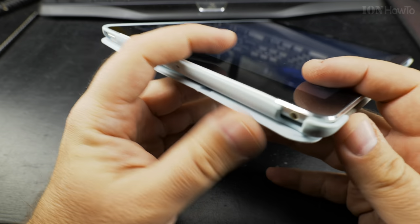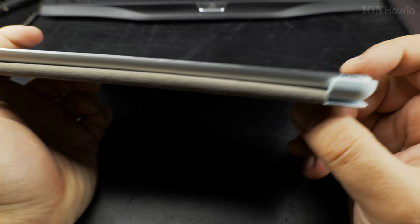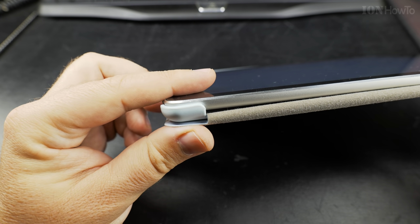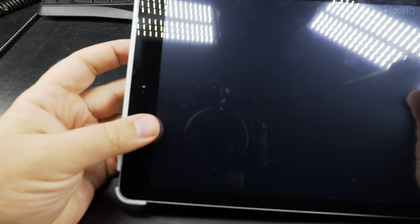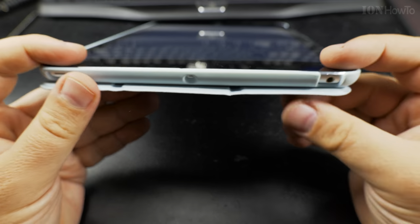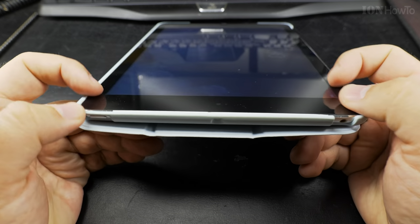The buttons should be free — any sensors that you have on the iPad should be free. That's a headphone jack. And this side has to be pressed down. That's all, you have it. Now all you need to do is to check again, make sure that all four corners are below the case.